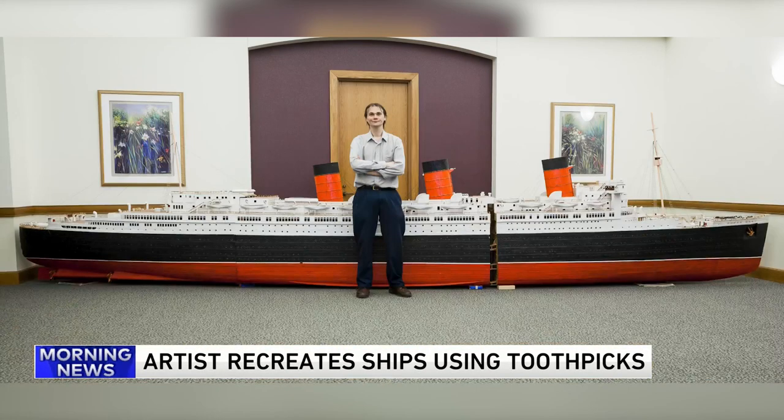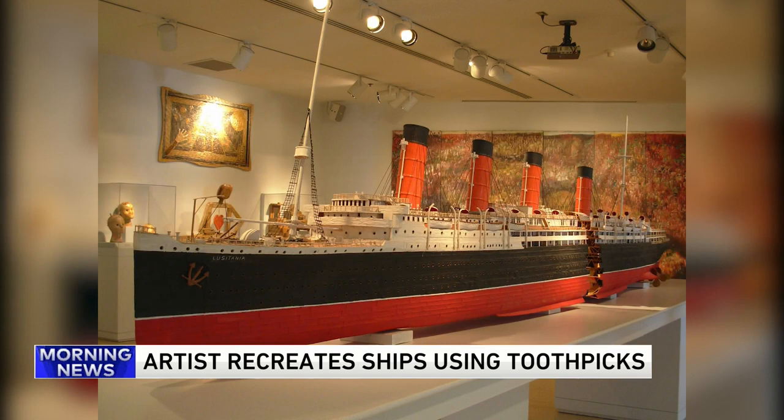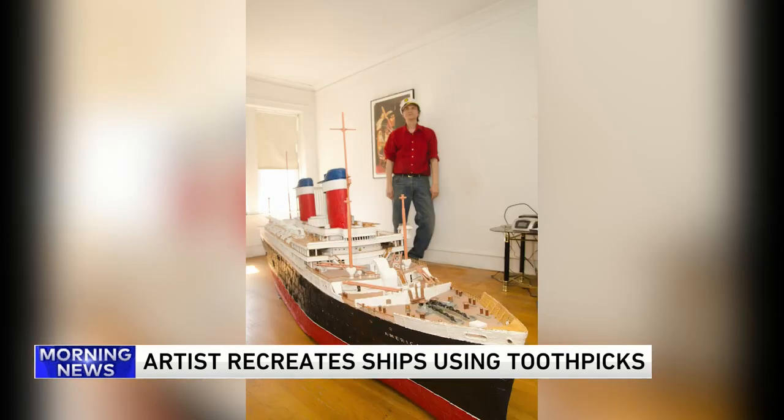You are looking at a replica of the Titanic made out of $75 in toothpicks. The ship is 10 feet long and was created by local artist Wayne Cousy. It took him five years to build the ship, which is now on display at a museum in Florida.